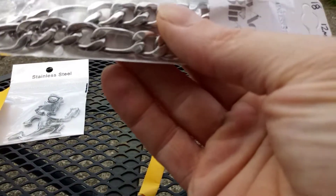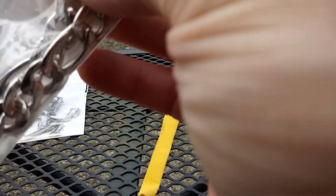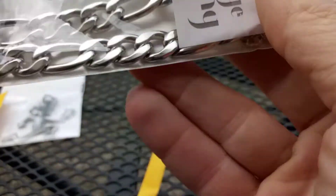It's definitely — I'm already going to say it's too big. It's way too big. God damn, it looks like a choker chain.